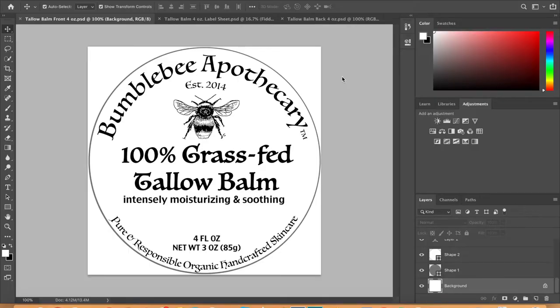Here we are in Photoshop. I'm going to show you an inside peek of what my design looks like. I have my text here with different sizes and different fonts, and I have my bee design — I actually drew this bee and then used an app on my phone called Adobe Capture to transfer it from a picture of my drawing into a digital file. I'll put a link to that app below. It's really handy and I was really pleased with how it worked.